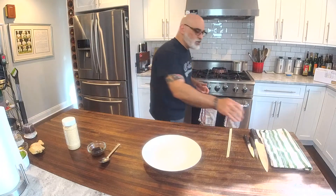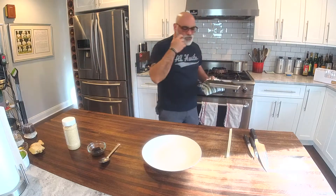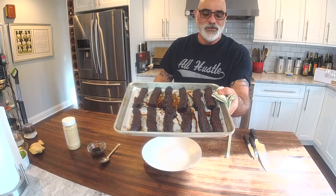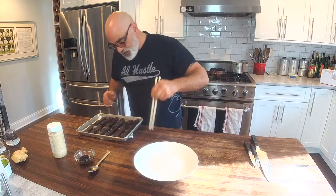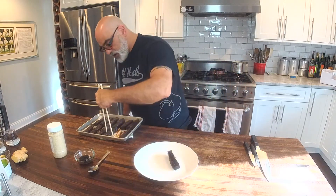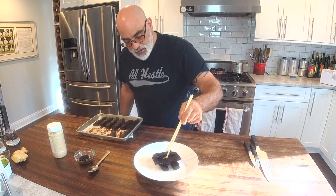We didn't want to bore you with that whole second process, so we're going right to plating this awesome-looking dish. The house smells amazing — we have guys working on the yard doing some drainage, and one of them says, 'God, I smell cinnamon!' So look at this — what could be bad about that? It's been honeyed and baked. I like the way Chef John kind of did it — he did a Jenga style, that's what I'm going to call it: Jenga style.